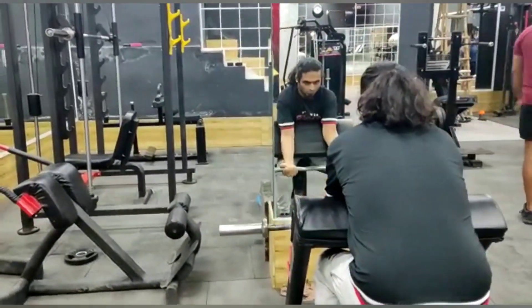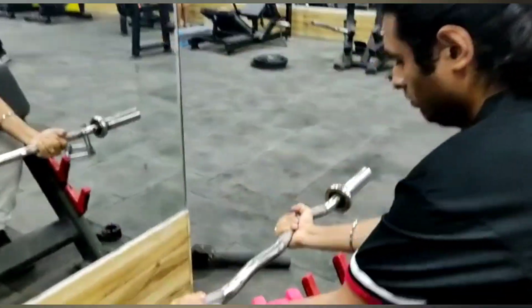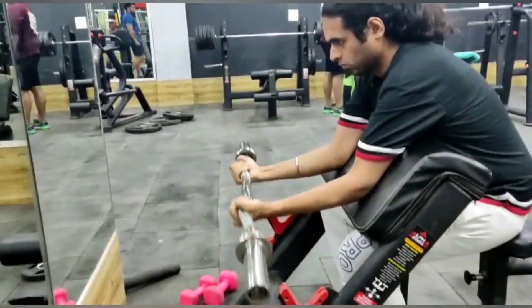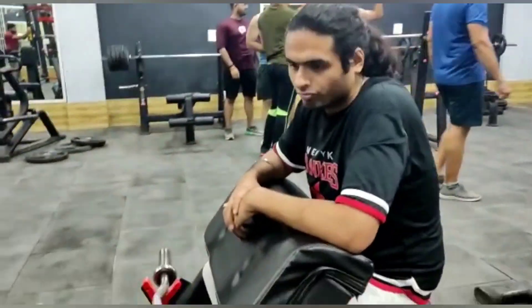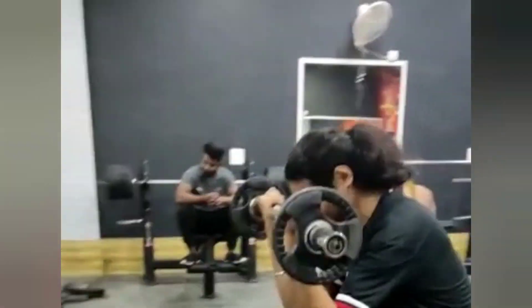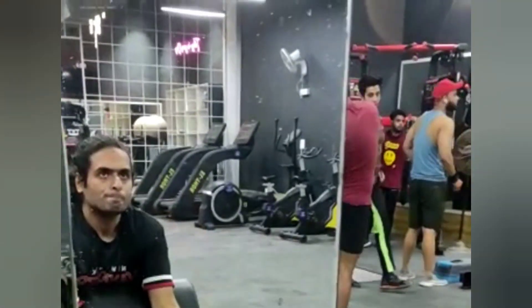I took the weight of the rod and did it directly. After doing a lot of exercises and finishing all of them, we headed back home. We got a little late but we made it back the same way.